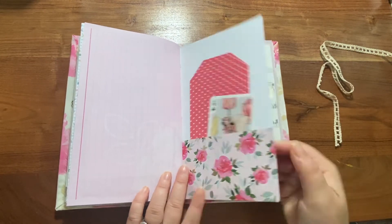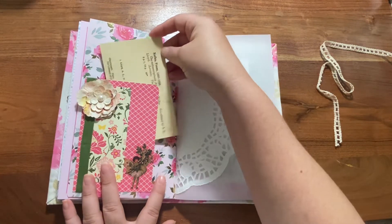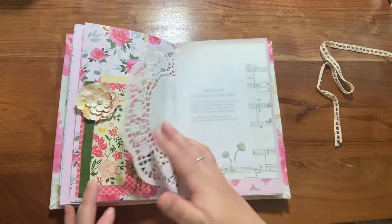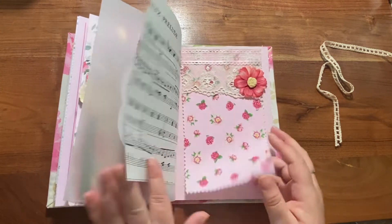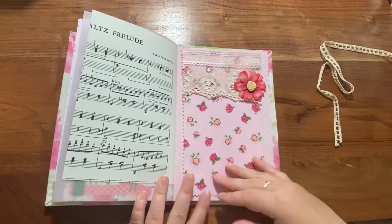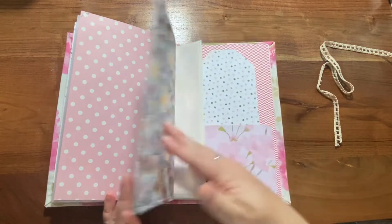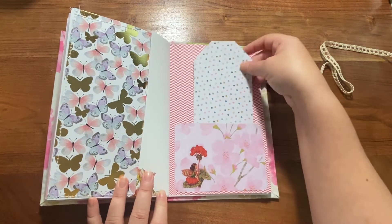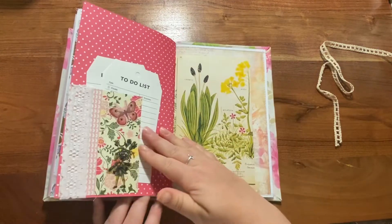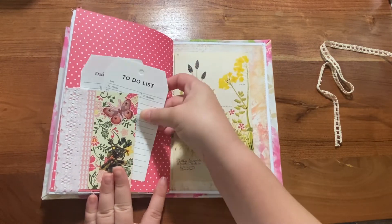More tags. This is a little pocket with a little card catalog. More fairy notes. This is the fabric flip. Plenty of writing space. Here's another little pocket with a tag that you can write on. Pocket here. This is a daily schedule and a to-do list — little sheets.